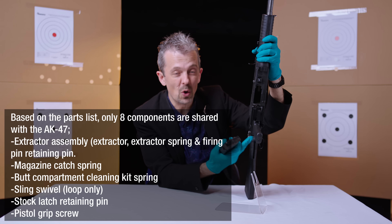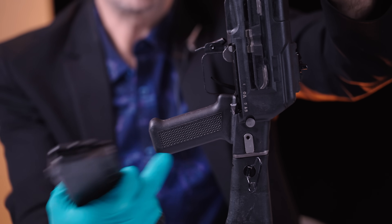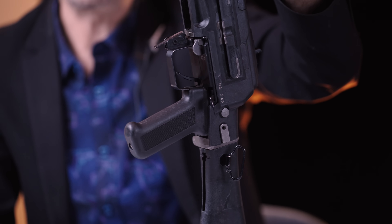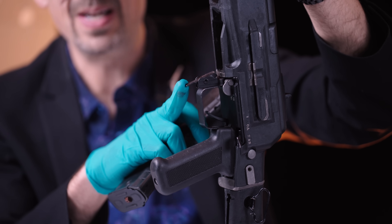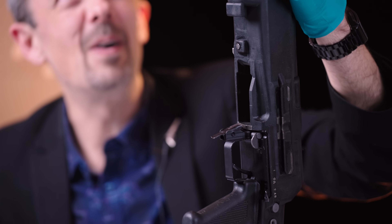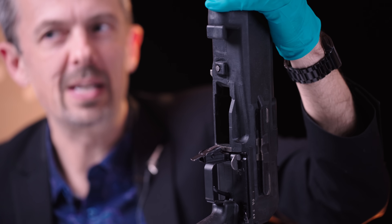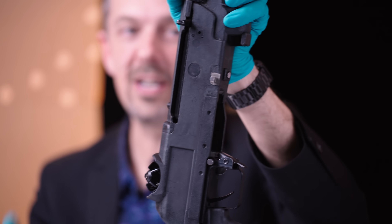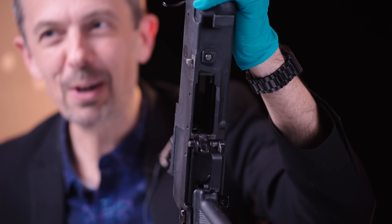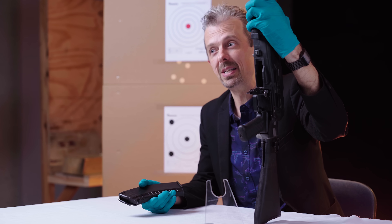The magazine catch — not an AK part, but the spring is. The magazine is, in fact, the only consistent significant part. The extractor is the biggie. But people look at this, they see a curved mag, they think AK. It is not. It is not at all an AK. It is a Nikonov, an AN — Gennady Nikonov's absolute genius piece of design.